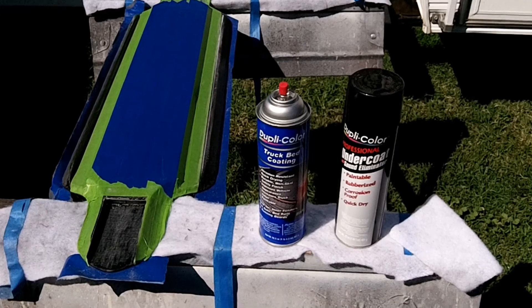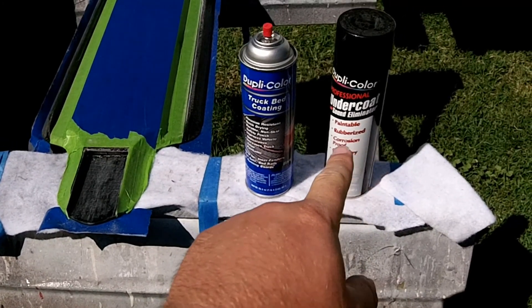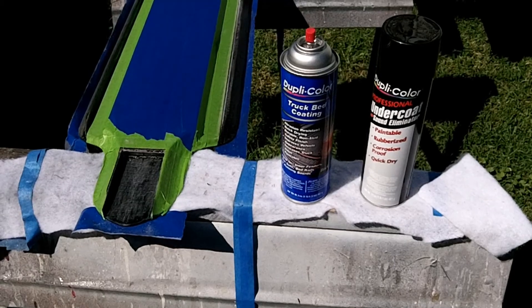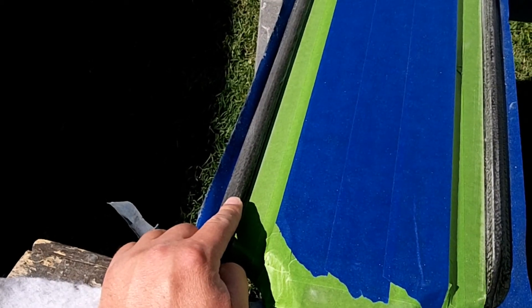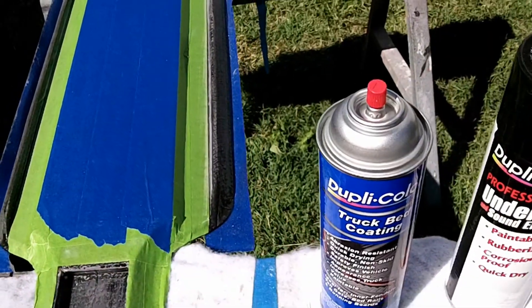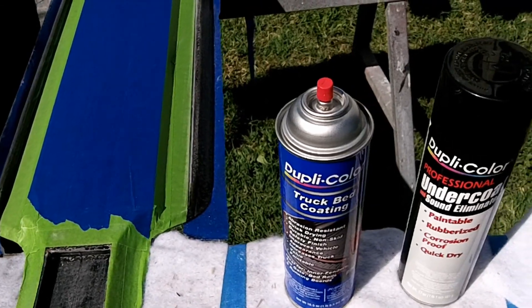Here's something I've been wanting to try and haven't gotten around to, but since this is an experimental board, I'm going to go ahead and try it. I've got some undercoat sound eliminator and some truck bed coating. I'm going to take this truck bed coating and use it on the sides here. I'm hoping that will give it a little bit more grip on the side, because carbon fiber is really slick.